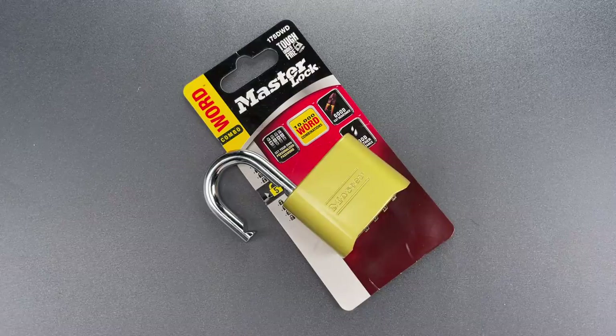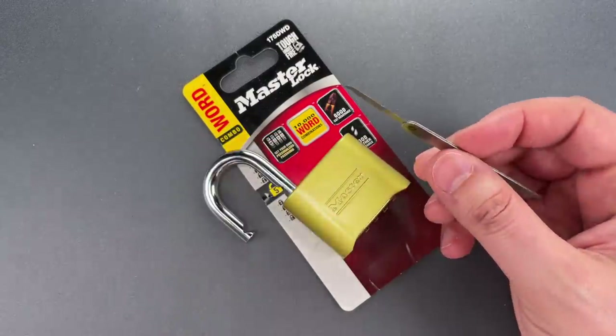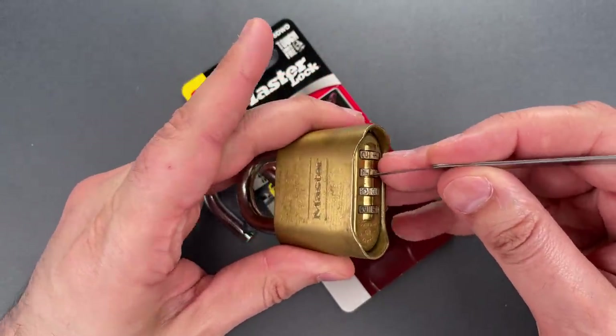Now, if you've watched this channel for long, you know my preferred method for opening these is using a shim to manipulate the locking mechanism. It's quite easy to do. You slip the shim between the lock body and a code wheel.